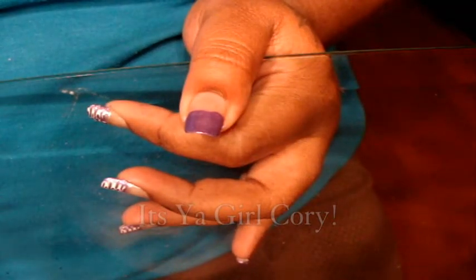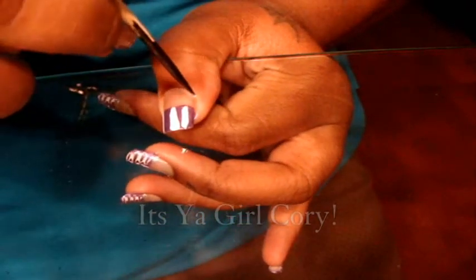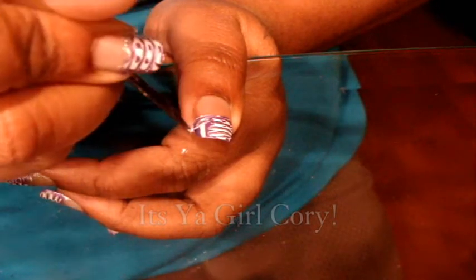Put three lines — one, two, three. They don't have to be perfect. Then take your stick and draw it to the middle. I did about four lines — one, two, three, four. If you want, you could do an extra line. Then do the other nail the same way — one, two, three, four.